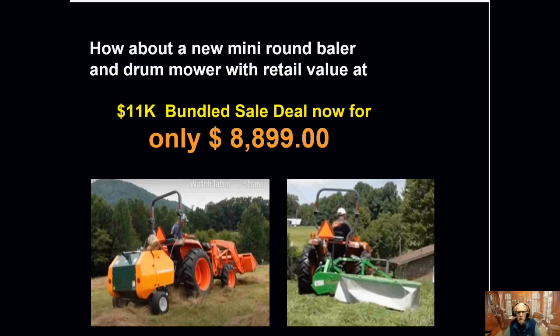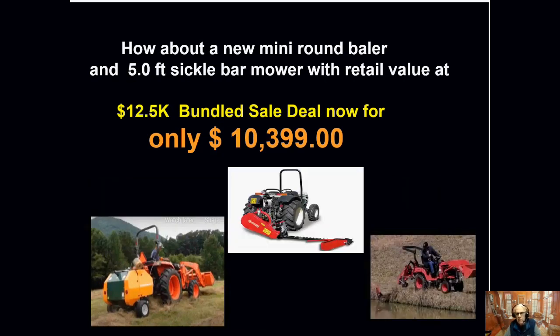You place the order now to have a deposit. The balers are already in stock, but the mowers will be coming in January or February. Very time-proven equipment that we can share lots more information on if you'd like. Or if you'd like to get a sickle bar mower instead of a drum mower, we offer that as well. That package would retail for around $12,500, and in this special offer deal between now and December 28th, you can get it for $10,399.